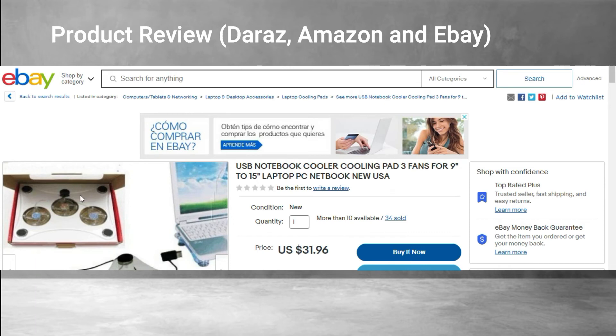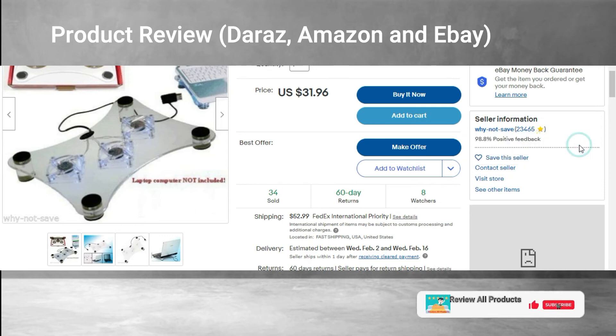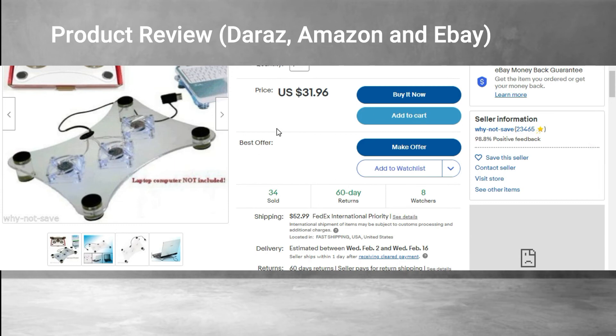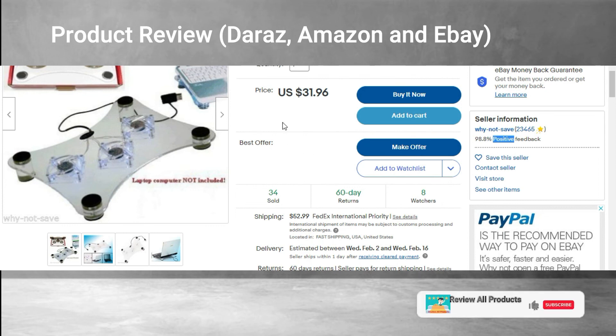We are going to be able to find this product — it is a cooler fan, and overall this is a great product. This is a cooler fan — you can have it for a laptop, tablet, and phone. I recommend it strongly.